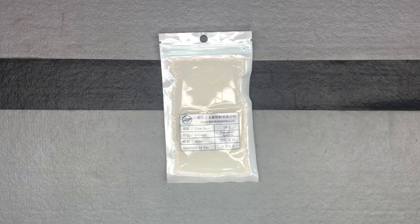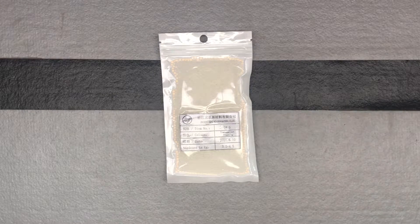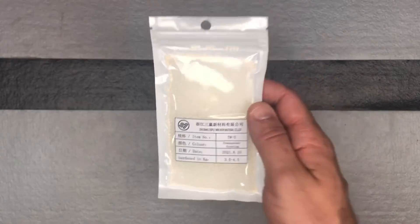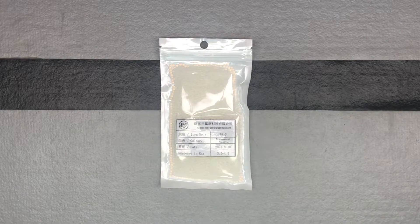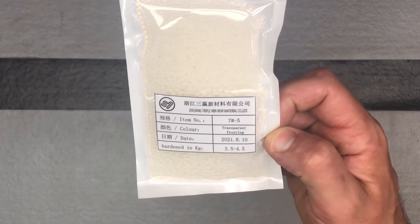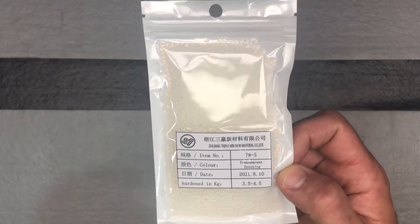We continue to look at gel beads from ZJ and Triple Win. Now we're into an even harder gel bead — we're at a three and a half to four and a half kilogram hardened gel bead. Just to put that in perspective, regular gel beads are at that 0.5 to one kilogram hardness range. Now we're at three and a half to four and a half — four to eight times what a traditional gel bead is.